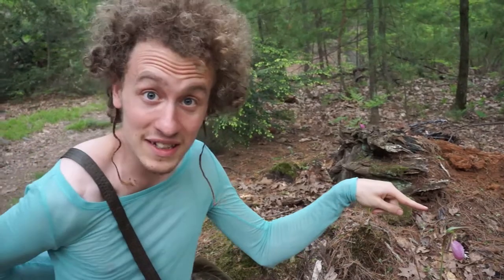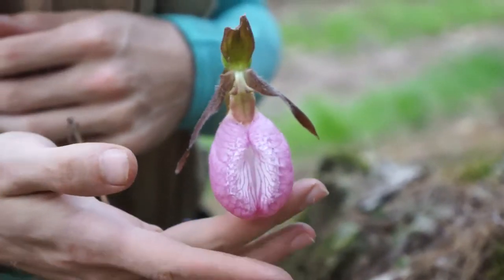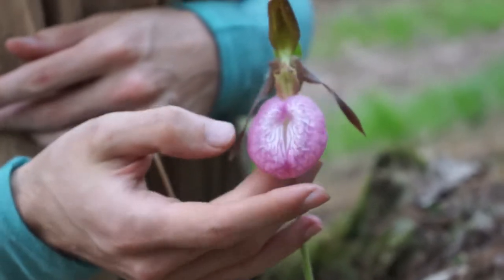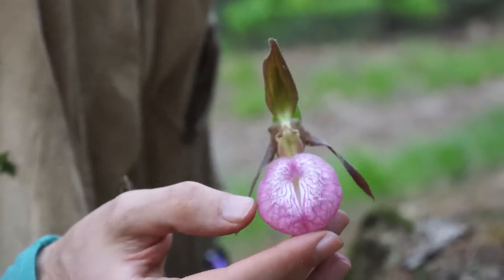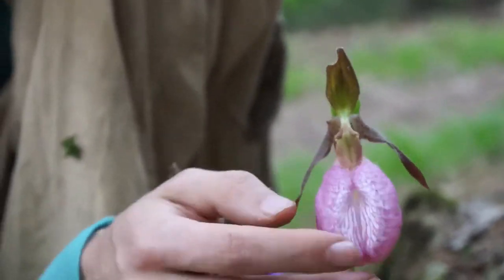Now we're gonna look at the orchid itself, because the orchid is awesome. Let's zoom in. I think lady slipper orchids are so fascinating because they look like vaginas — there's no way around it. And the reason why they look like vaginas is because flowers are sexual organs.